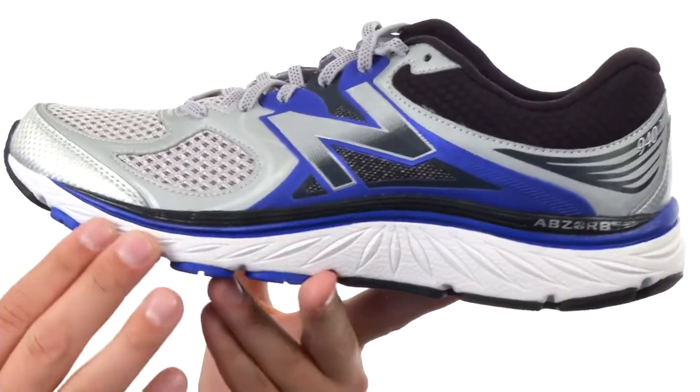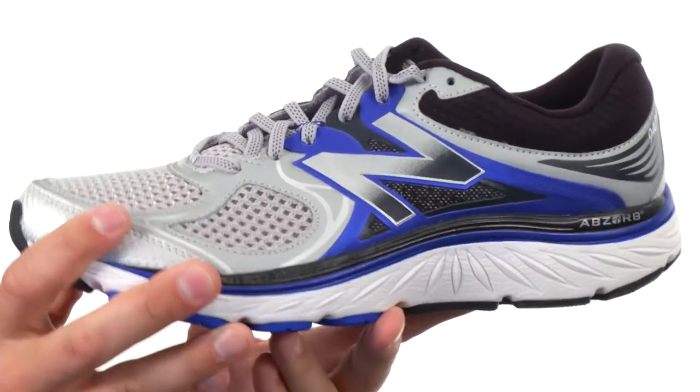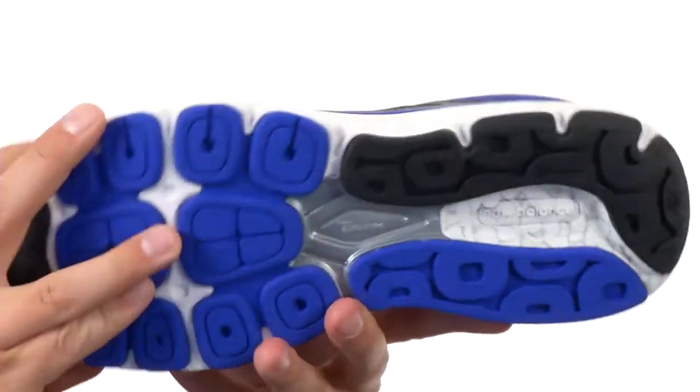It's got a midsole made out of that Absorb technology — very lightweight and shock absorbing, giving you plenty of energy return while you're out there running. It has a blown rubber outsole on the bottom to keep you steady.